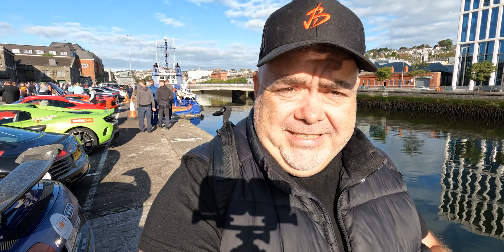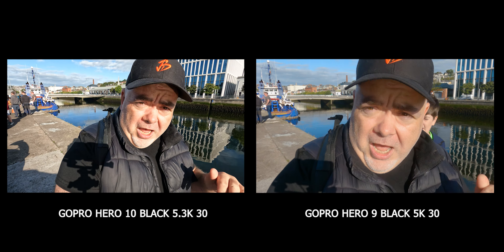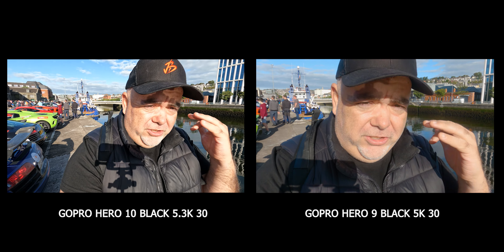Let me know in the comments what you think so far. There's a combination of 5K 30, 4K 60, 2.7K 120, and also 4K 120 on the GoPro Hero 10, which is this camera, and the GoPro Hero 9, which is this camera. And all of this is the on-board audio — no mics, just two cameras and a mount.